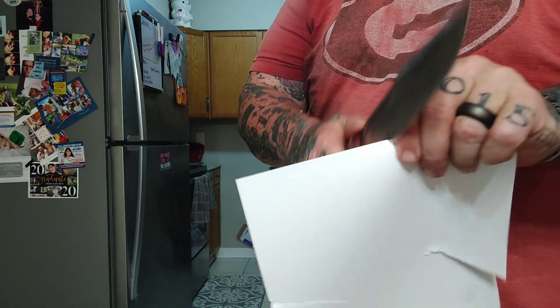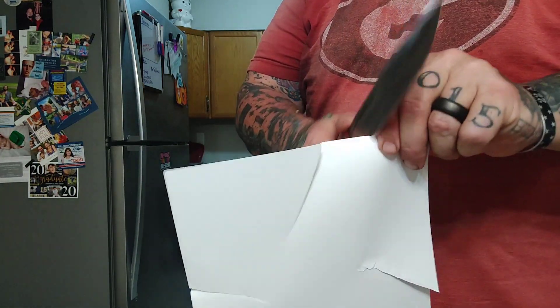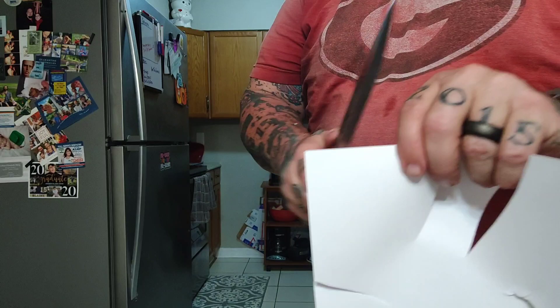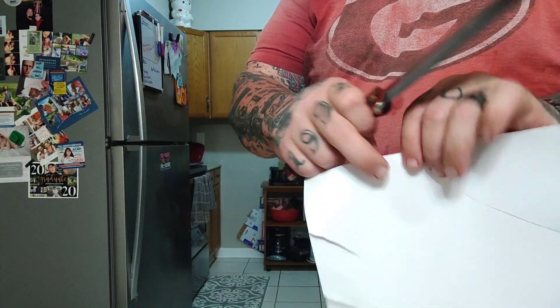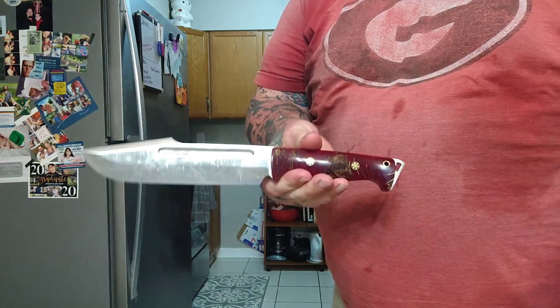Well guys, this is the Bark River Bravo Tote Recon. Thanks to JR — thank you a bunch, brother. We get to review it. I'm Scab, you're not, and I'm gone, son.